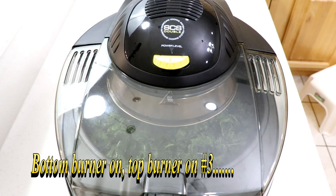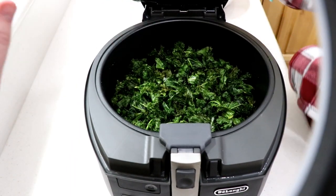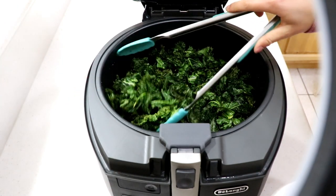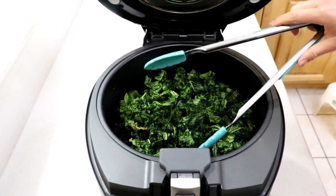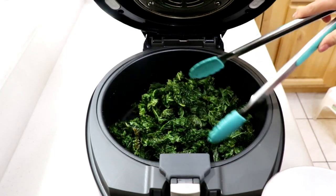We're done! That was 10 minutes total — five minutes on three, five minutes on two and a half. We lowered the temp because they were getting really dark. She flipped them over. You want to take them out when they sound like this — nice and crispy.